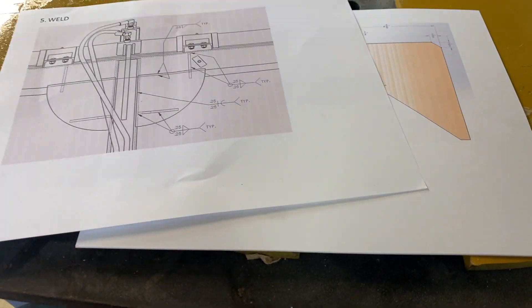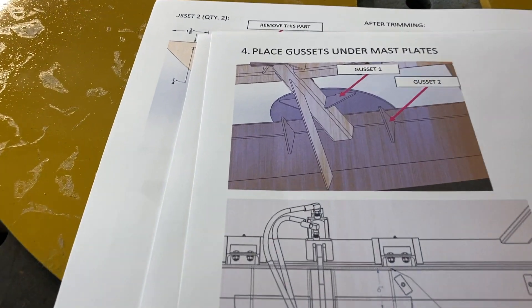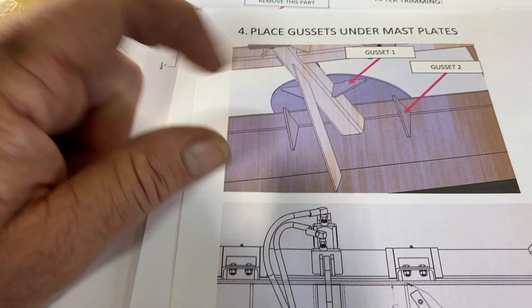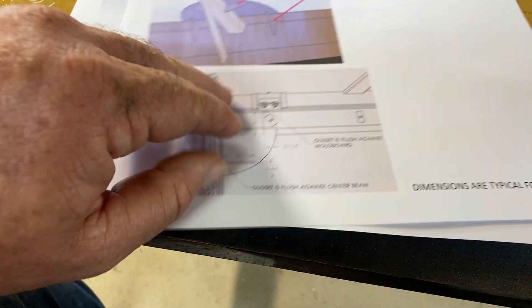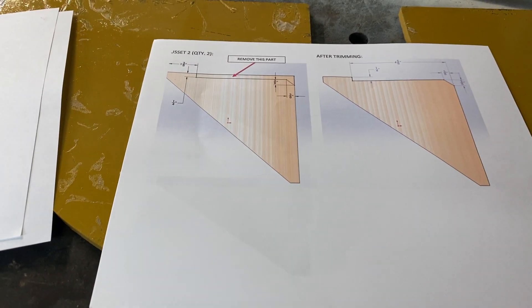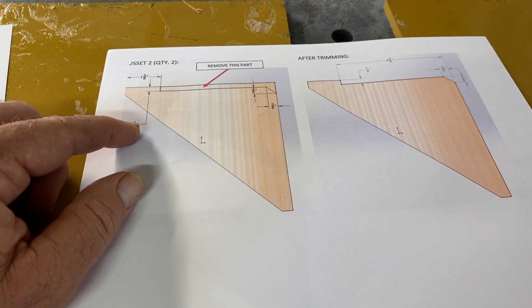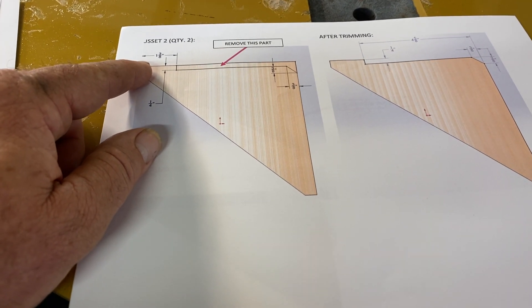Looking at the underneath view — it shows we'll weld the plates on and we'll have gussets. So we've got to do a little trimming on the gussets. This diagram is going to give us what we need to do on the gussets. We're going to come an inch and three-eighths in. So we take this gusset right here, set it like we've got it. This gusset — we're going to come an inch and three-eighths in, then we're going to notch it out going this way.